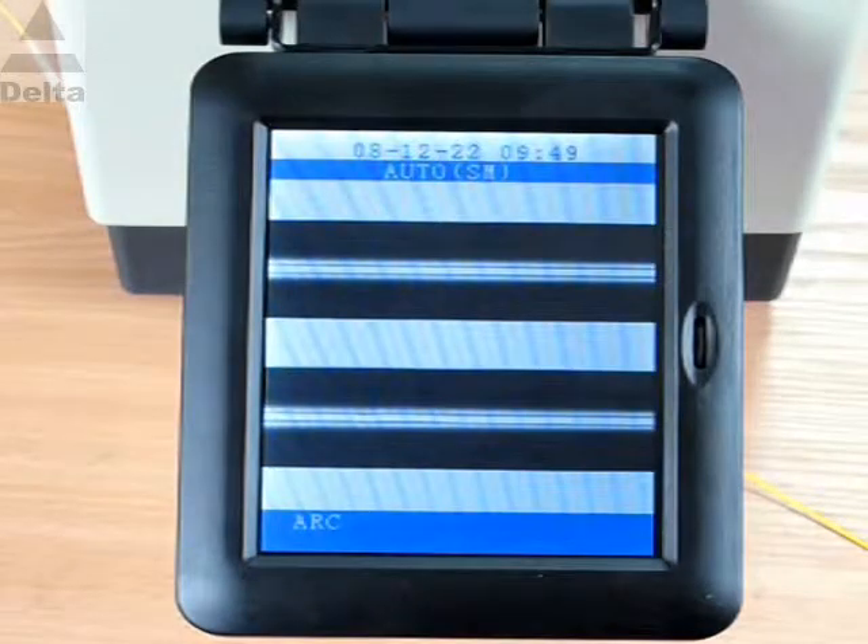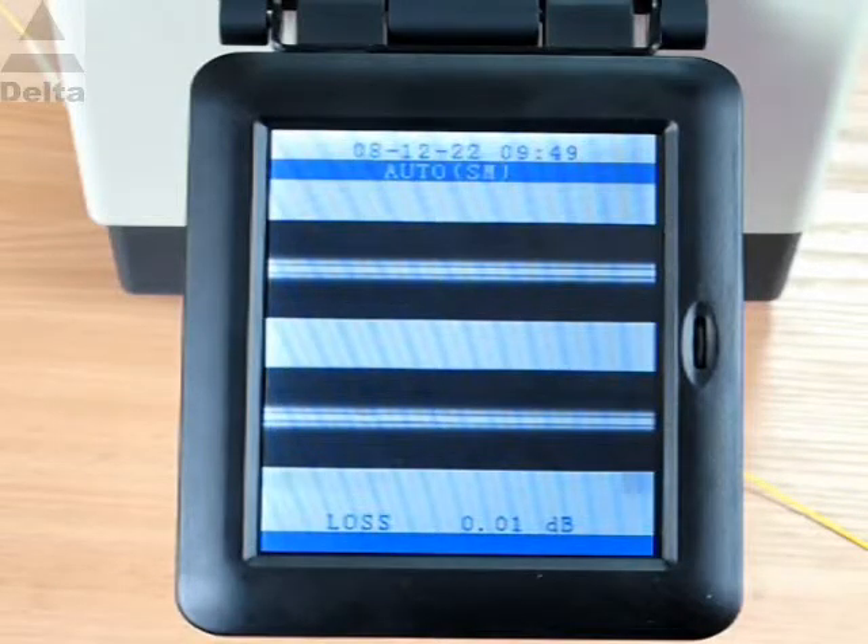After that, the splicer estimates the loss and displays it on the screen for quality control.